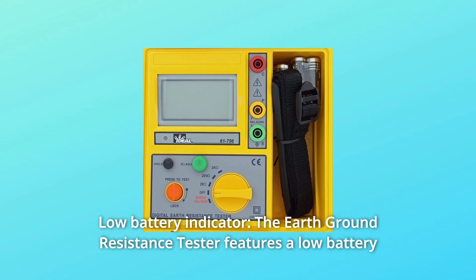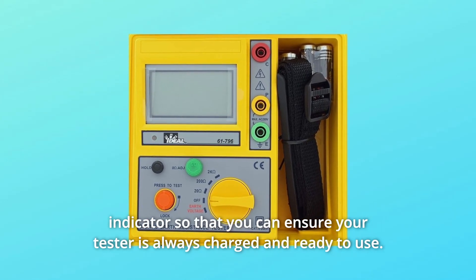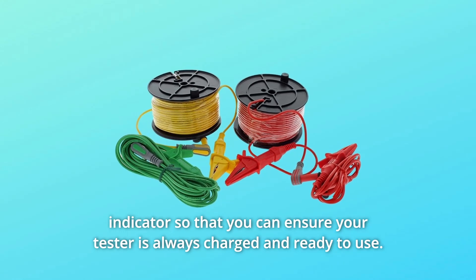Number 4: Low Battery Indicator. The Earth Ground Resistance Tester features a low battery indicator so that you can ensure your tester is always charged and ready to use.